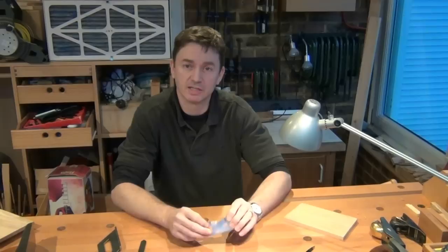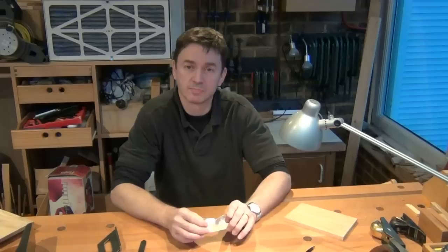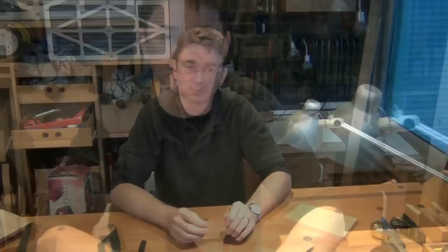Hi guys, welcome to a special video in the joint series where I'm not actually going to be making a joint. It's on preparation for making the secret mitre dovetail, or fully blind dovetail. When we're making that joint we need to mark out the dovetails but we can't use the standard marking gauges which have got fences on them. So I'm going to be preparing this little marking gauge which will do everything we need and more.